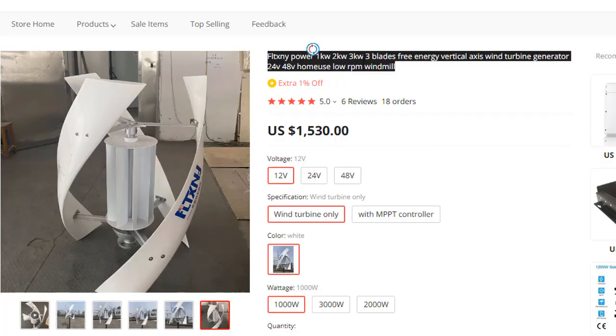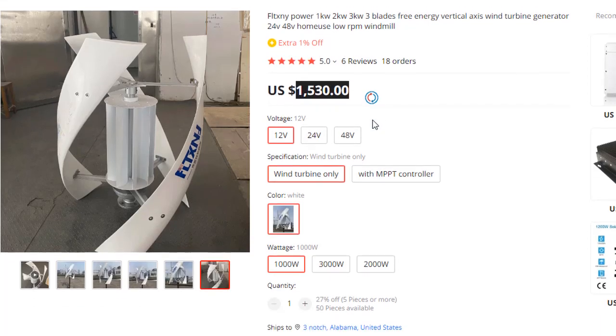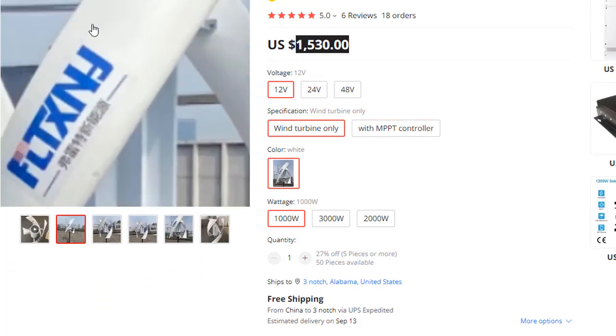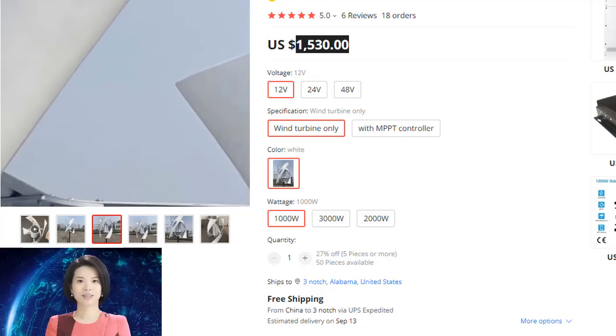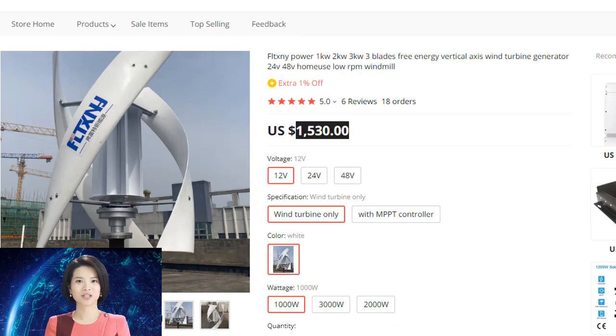The FLTXNY Power 1 kW, 2 kW, 3 kW, 3-blade free energy vertical axis wind turbine generator is a 24V/48V home-use low-RPM windmill. It uses a permanent magnet AC (PMAC) generator head.